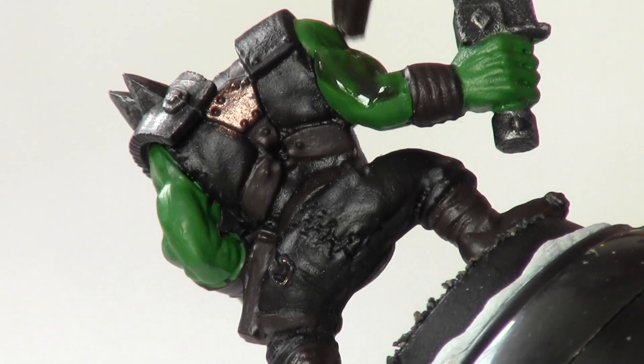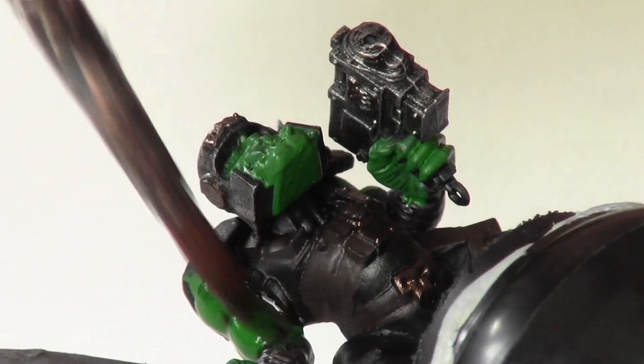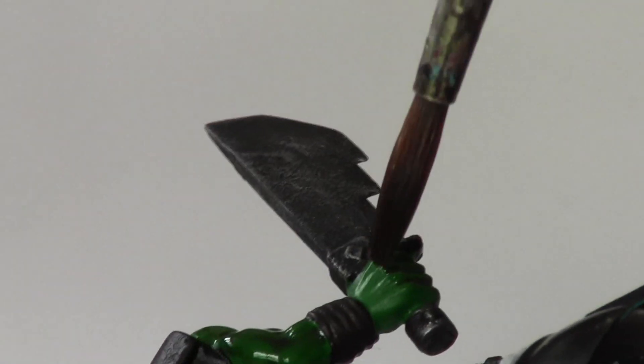Now, I use a heavy wash of Devlin Mud over all the skin areas. Make sure the wash gets right in all the crevices of his muscles and in between his fingers.